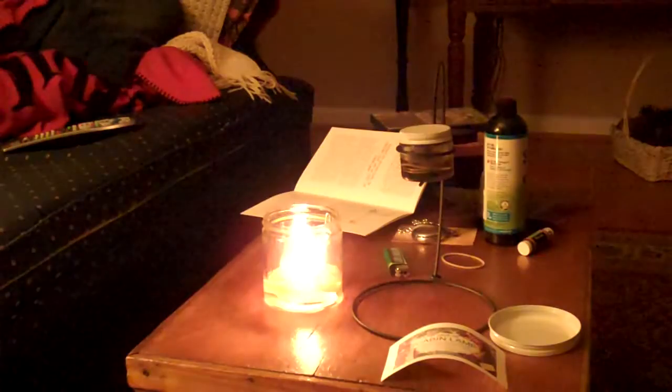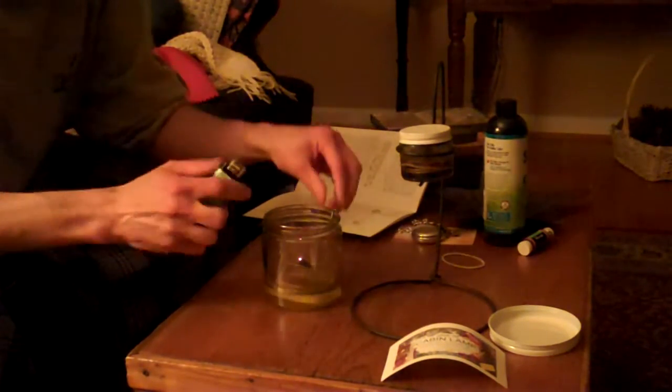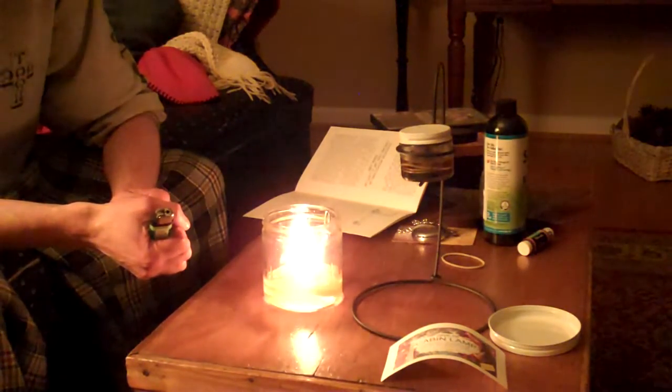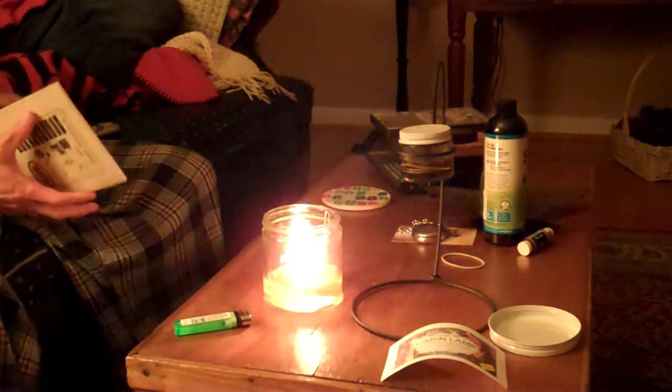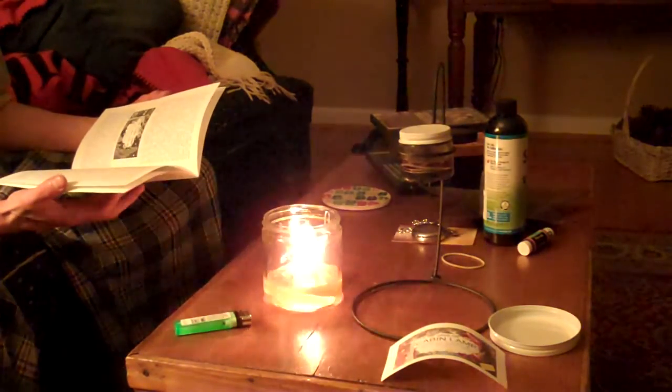You have to trim the wicks off of them. So basically, yeah, this is an alternative source of energy I like. Now I'm going to turn this back on to check out the smoking. I'll blow it out and restart it to see if that doesn't maybe help with the smoking. I got this great book called 'I Didn't Know That Olive Oil Would Burn' and it kind of gives you a breakdown of the smoking. It says smoking can be caused by a lamp with an untrimmed wick.